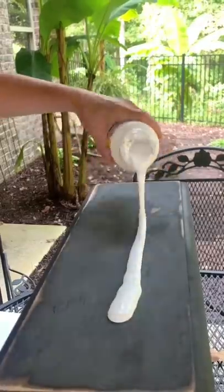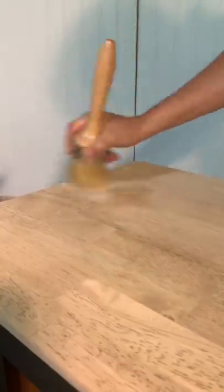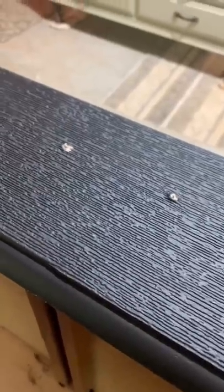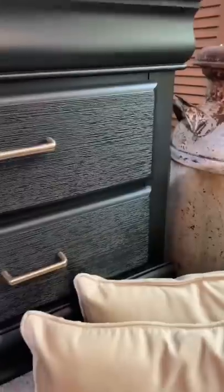Painted the drawers and then I applied some Mod Podge to the drawers and cut some textured wallpaper to size and painted it the same color. I then sealed the top with some clear wax, drilled my new holes, and used my Wagner spray gun to spray some Dixie Belle clear coat.